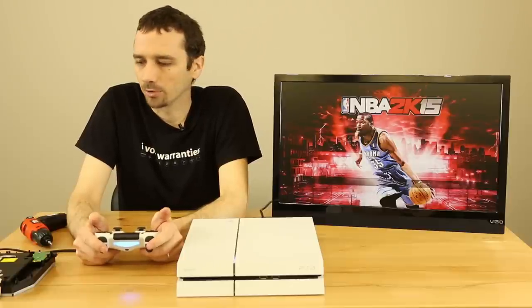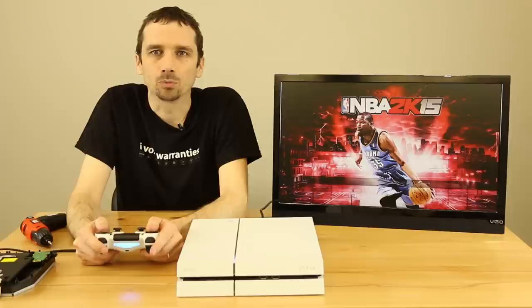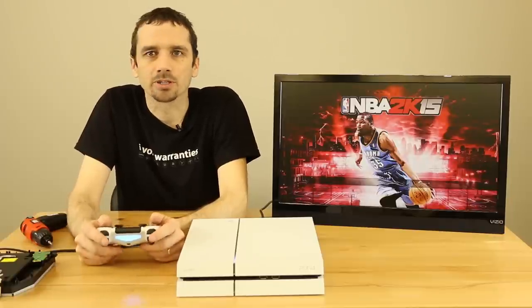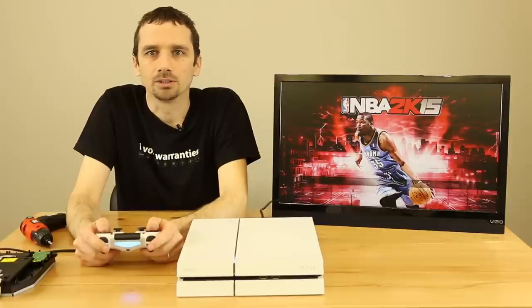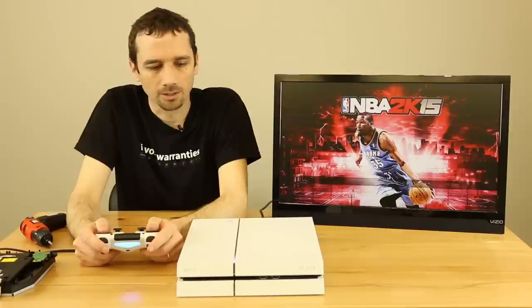So it looks like these drives are swappable pretty much however you want. If your disc drive goes out, just get another disc drive that you know works, put it in, and you're good to go. We will be listing some of these disc drives on our website at tronicsfix.com. If you don't see them on there, we may be out of stock or just haven't updated our site yet, so let us know if you need one. Feel free to leave any comments or questions and we'd be happy to answer them. Thanks for watching.